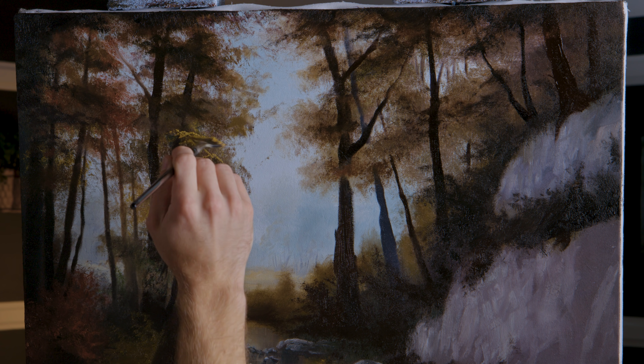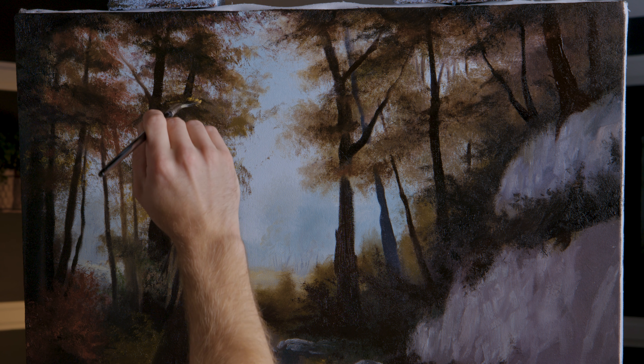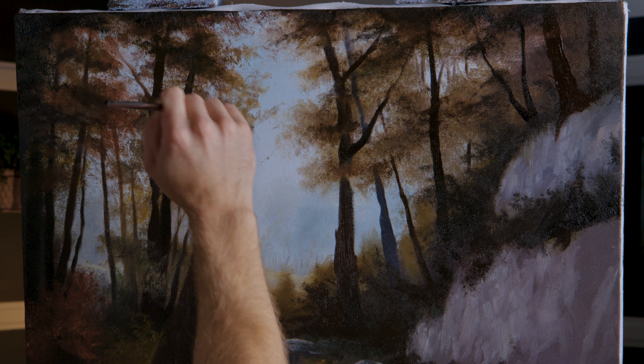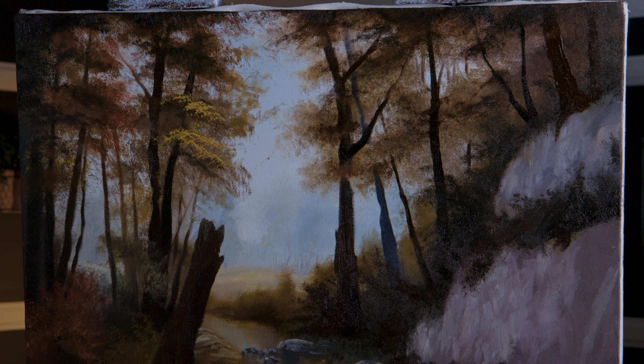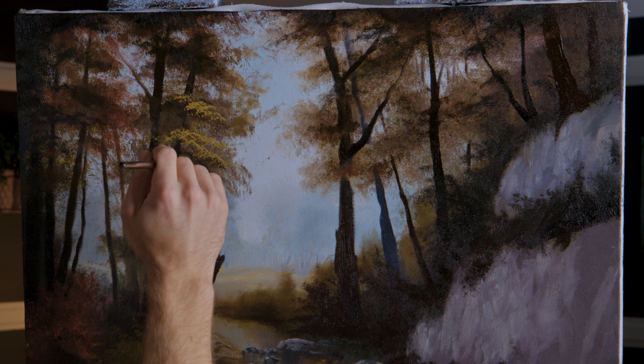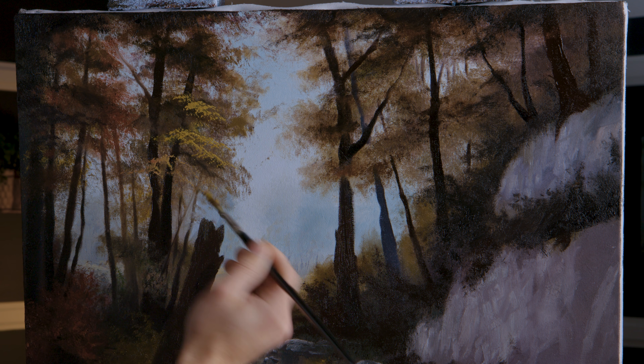Now I'm going to drag in, by tapping, some limbs. Just a few. I'm using a fan brush — you may be wondering why, because it can give you some weird shapes, but also good shapes. Because I want these leaves a little bit on the sparse side, this is a good choice.